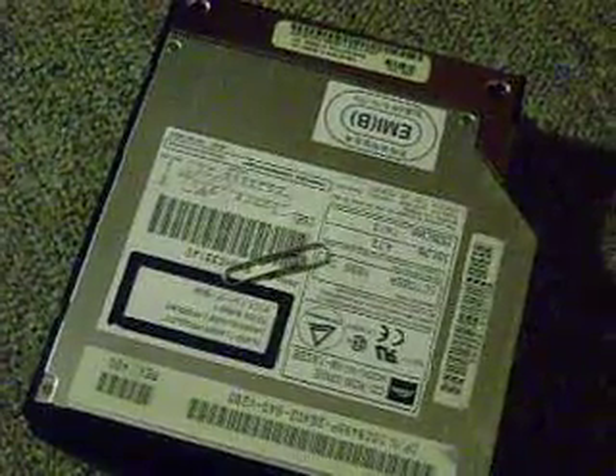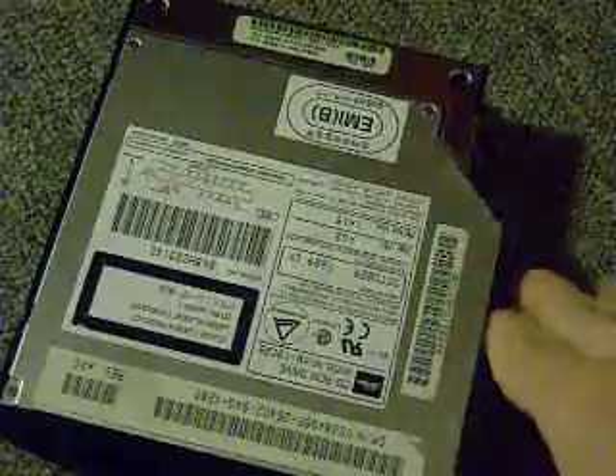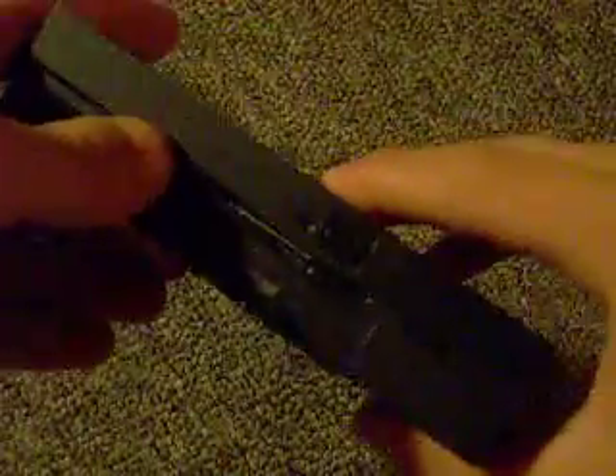Hello everybody. This is going to be a very quick video — one of my first computer tutorials. Today we're going to be looking at how to retrieve a disk that got stuck in a CD drive.